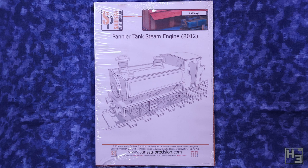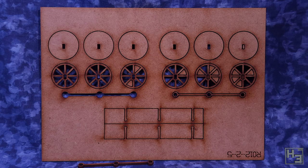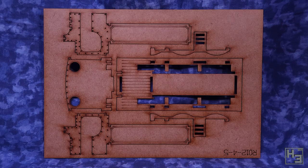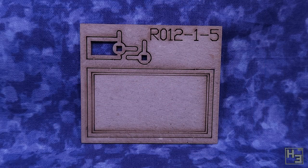Because this is laser-cut MDF, it comes in sheets and there isn't really much to the packaging, which is fine — it's less wasteful that way. There are four sheets of MDF and it's pretty simple. It's well-cut so most parts come out of the sheets with no problem and require little cleanup. The detail is what you'd expect from an MDF terrain piece — not highly realistic.